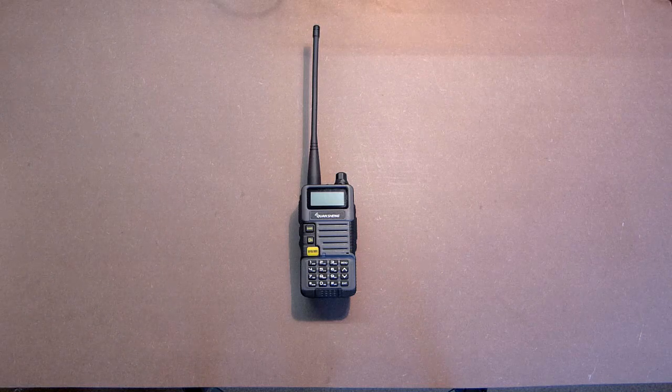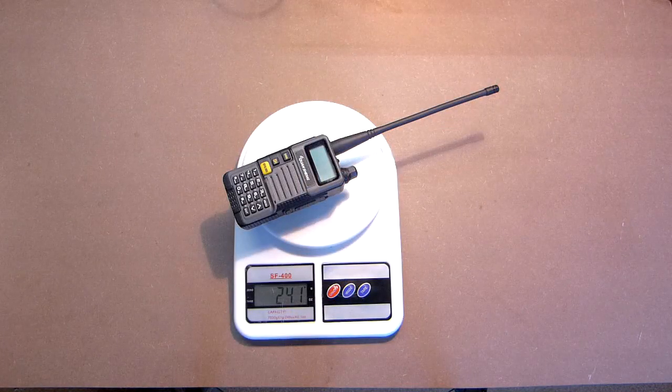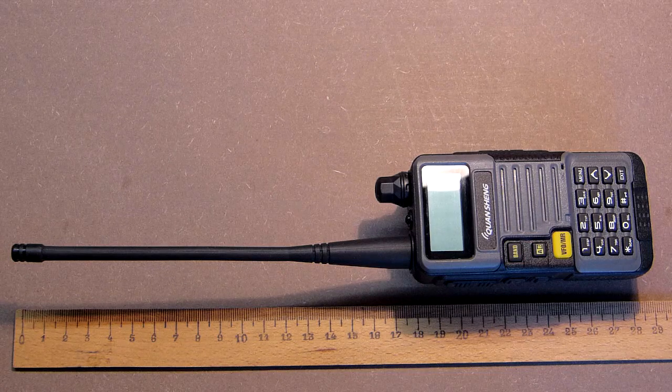Let's check its weight and length. Less than 250 grams and the length is less than 28 cm. The device comes in a nice box.